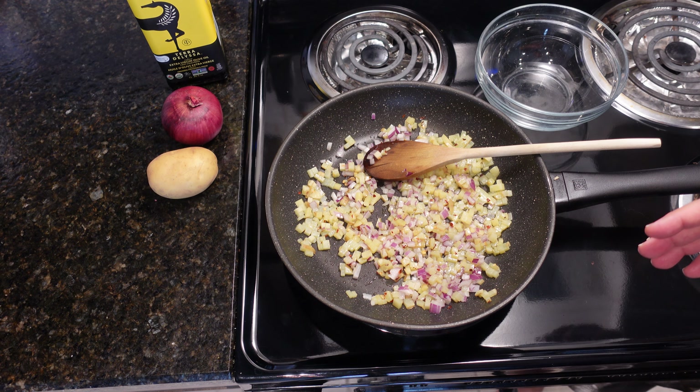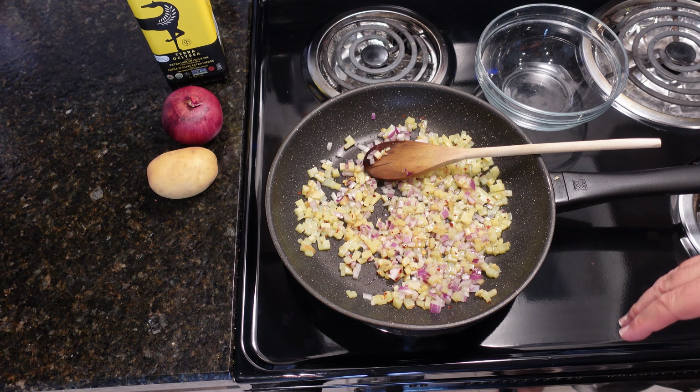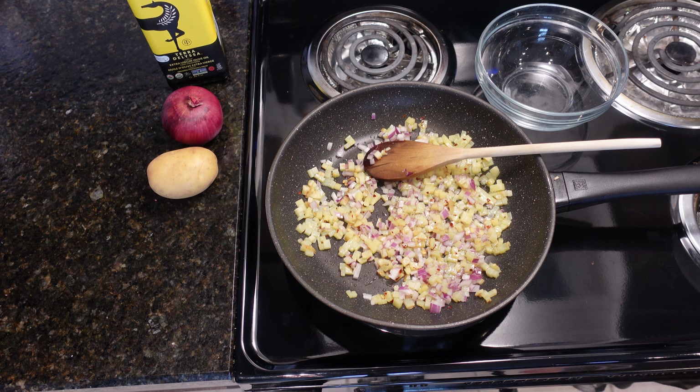Some people like to do this in the oven. I like to do it in a frying pan. I'm just using regular large-size eggs — any egg you can find.